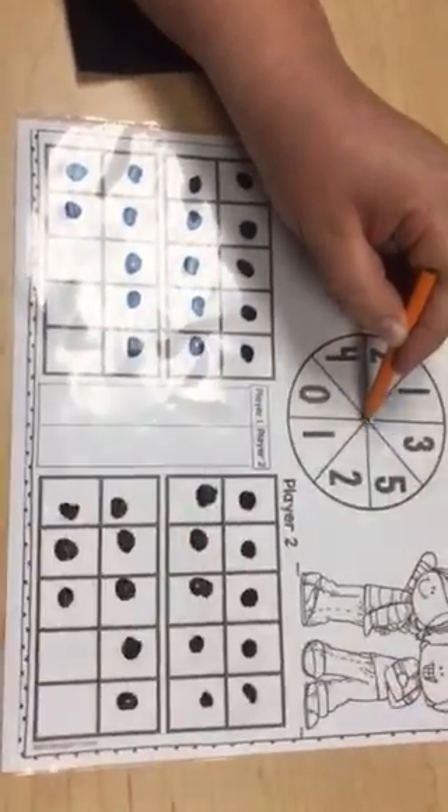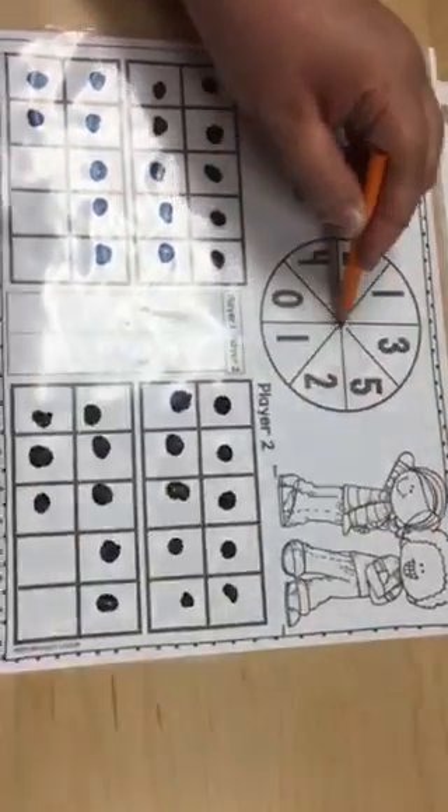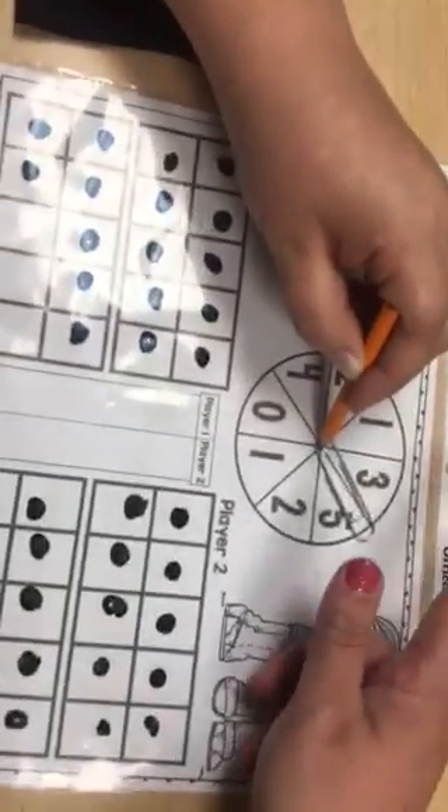Let's see what I get. I got on the line — got to spin again. A five. I don't get any. Now it's Miss C's turn.